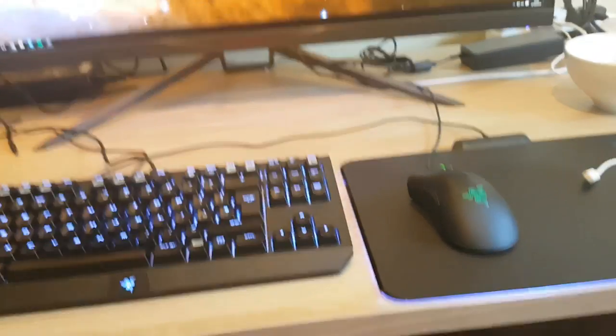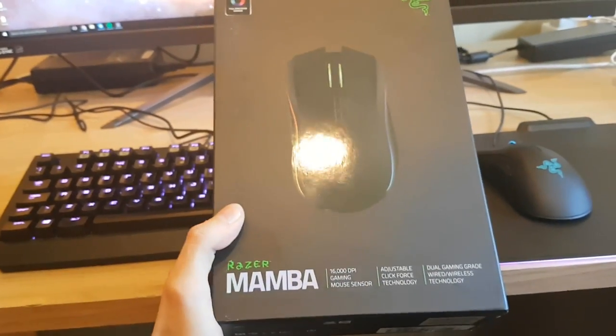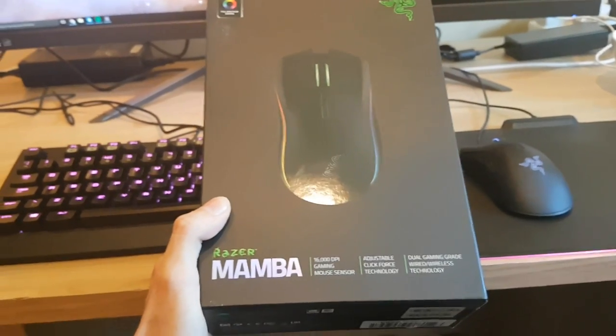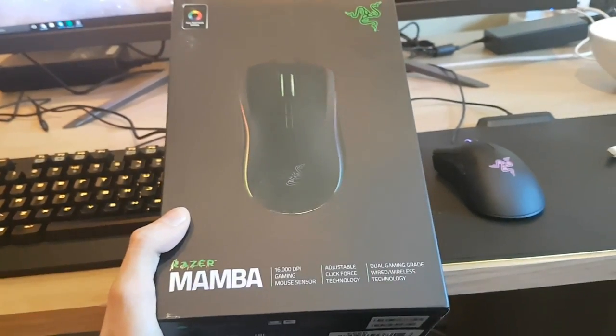What I've gone and done today is pick up something pretty damn cool. In this pretty huge box is the Razer Mamba 16,000 DPI wireless gaming mouse in Chroma — the eSports edition — so I don't have to have a wire anymore. Let's go ahead and get this bad boy unboxed.